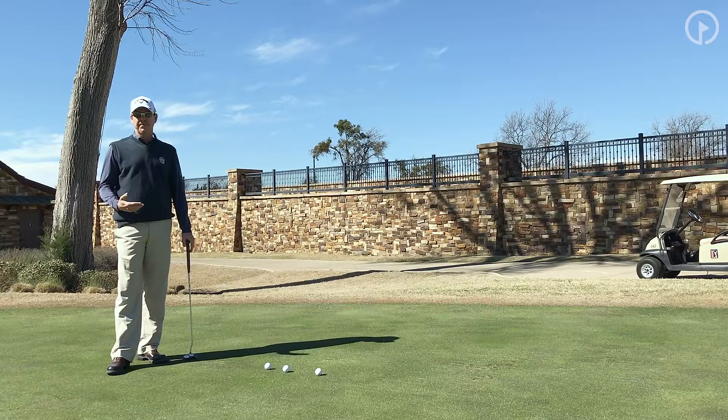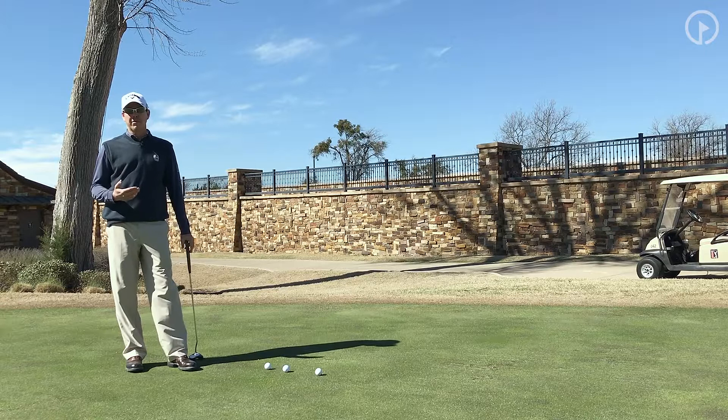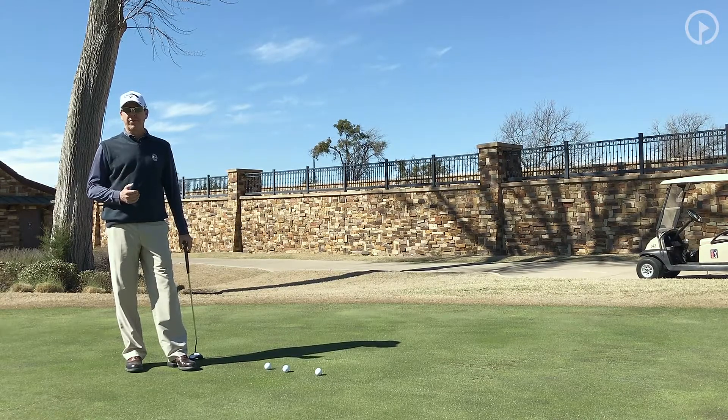The truth of the matter is there are very few straight putts on the golf course. Very seldom will you have a straight putt. Most putts are breaking. If you can't control your speed, you will make very few putts that break.